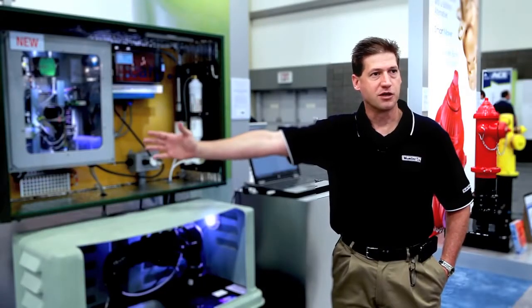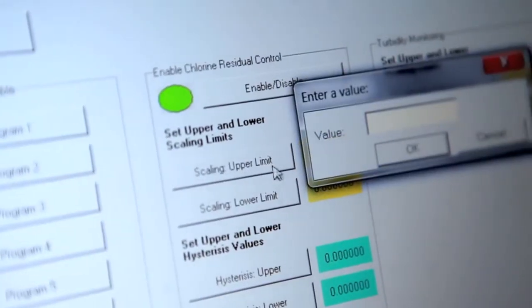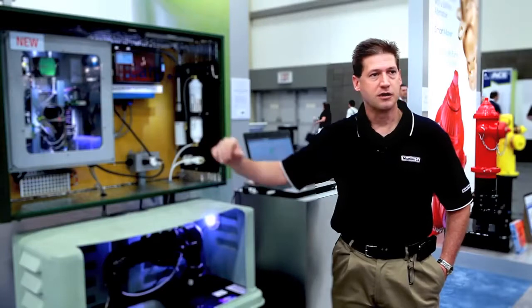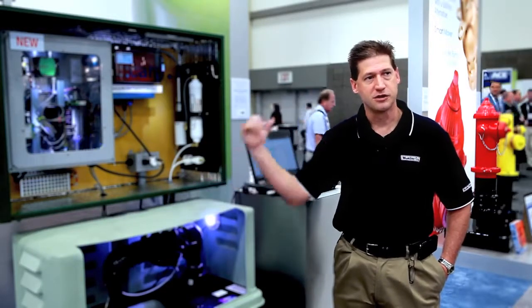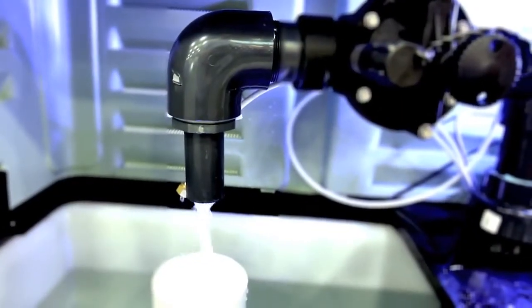It analyzes the parameters that you provided as far as your high point and low point for your chlorine residual levels. If it finds that your chlorine residual level is below the standard that you placed into the system, it will then cause the HydroGuard flushing device to turn on and flush water until that chlorine residual comes back into range.